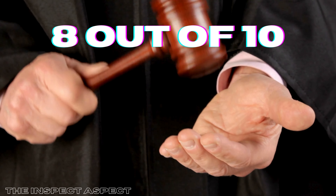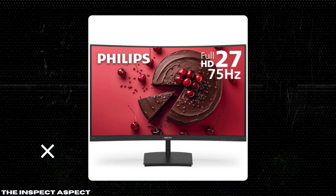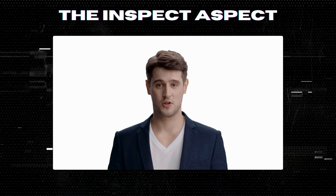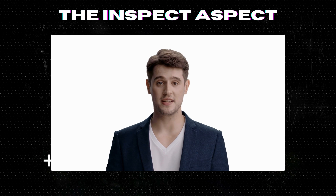Would you consider this monitor for your setup? Let us know in the comments below. Don't forget to like, subscribe, and hit the bell icon for more unbiased tech reviews. To get this great product, click on the link below in the description. As always, thanks for tuning in. This is The Inspect Aspect, signing off. Stay curious and keep inspecting.